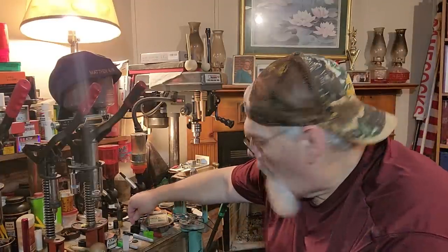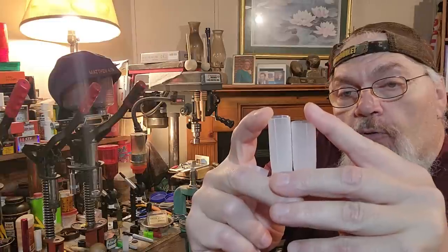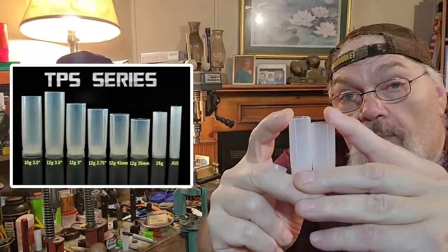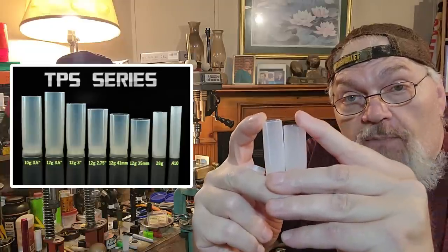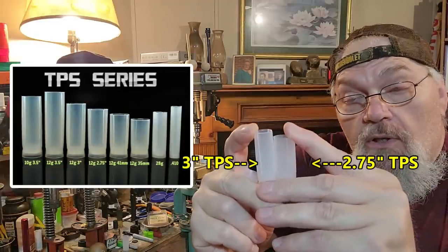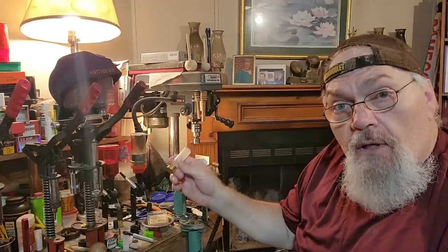We're going to use a little bit different wad now. Here's a standard gray three inch TPS on the right — on the left, see it's almost a little better than an eighth of an inch shorter. That is the two and three quarter inch TPS wad. Both TPS wads — just one's cut for two and three quarter inch, one's cut for three inch. We're going to use the two and three quarter inch. Why? Gives us more room — a little bit of extra room for the shot to spread at the top. So it gives us more capacity inside the hull because we're going to use 27 grains of Long Shot.